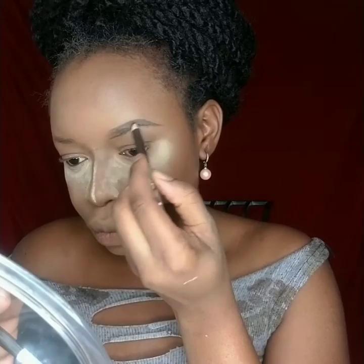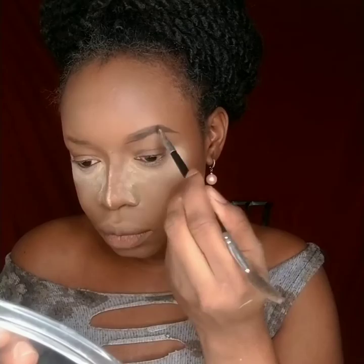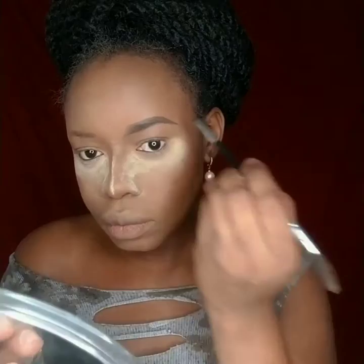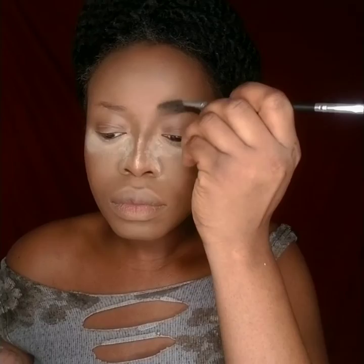For brows I went with a dark brown pencil because I have dark hair, so it was easy to match. I blend with an angled brush — my brush has an angled side and a mascara brush on the other side, so I don't have to keep looking for a separate brush to brush my hairs up.